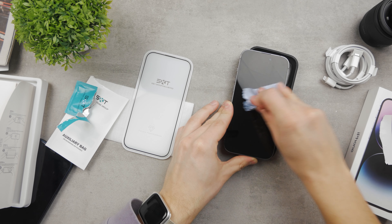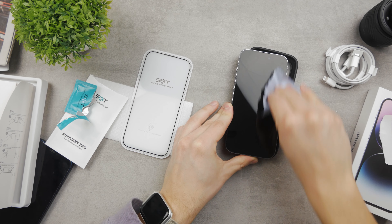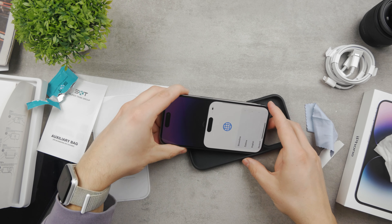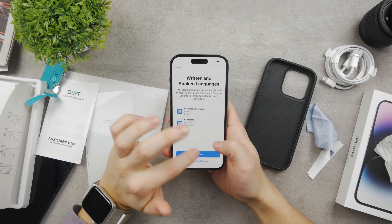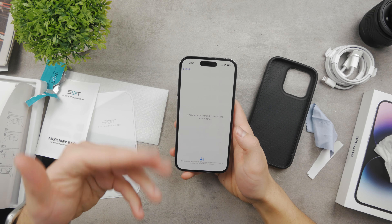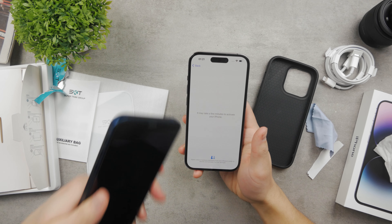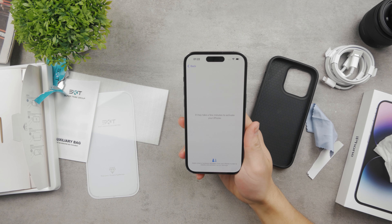Make sure to clean the screen properly because once you place the screen protector it's hard to lift it back up. It would be better to have someone more professional do this, but I don't think I did a bad job. It's not perfect but that doesn't matter much. Now I'm going to set it up the regular way and also restore it from a backup from my old iPhone. If you buy a new iPhone and already have an old one, make sure to back up the old one first, then restore from the backup so everything from the older iPhone carries over.